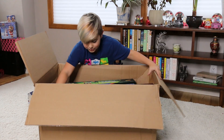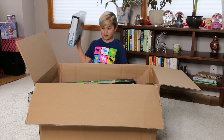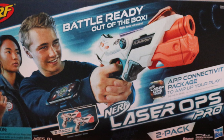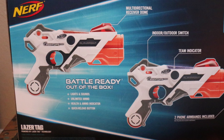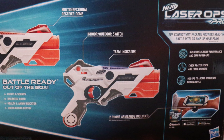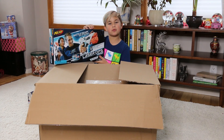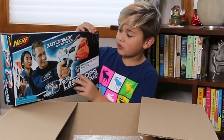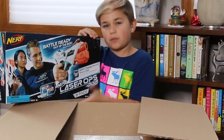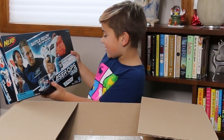And then our next gun — whoa, we got the Laser Pro! Oh, this is sweet. So there are two Laser Pro pistols. I've never tried out the new Nerf Laser Pros before — this is really cool and will definitely be really fun to play with. I think there's another Laser Pro gun in there too, so I could have one pistol, my friend could have the other, and we can go against a big Laser Pro gun.